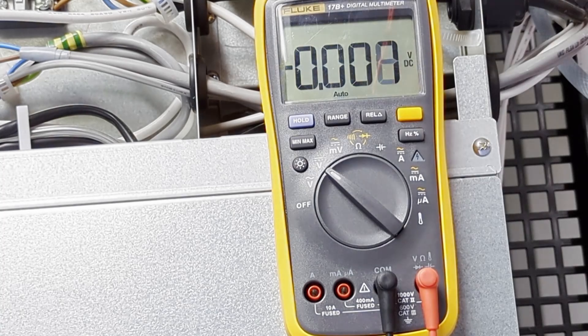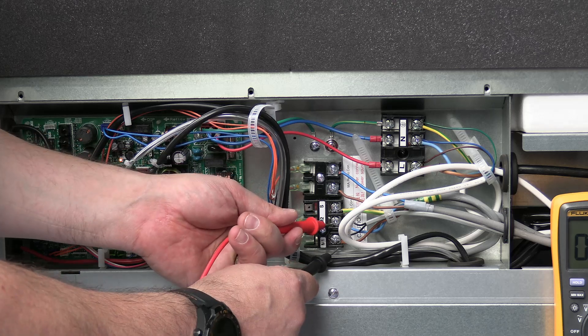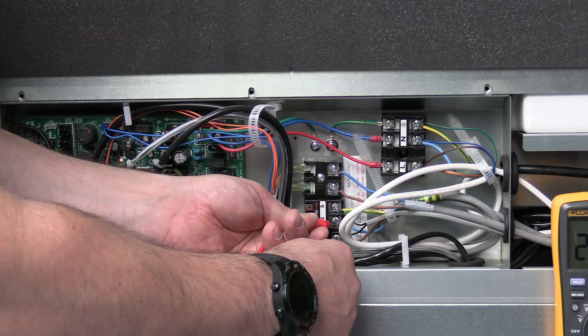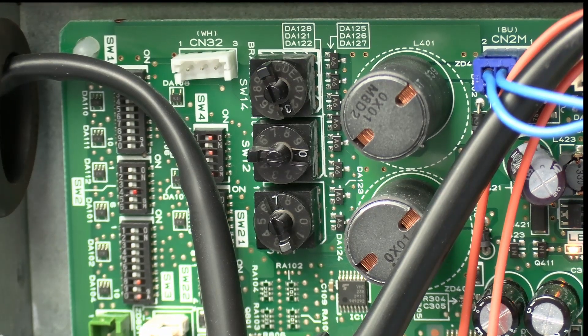Now change the multimeter over to DC voltage to check the communications voltage. Going between M1 and M2, you should see somewhere between 27.5 and 30 volts DC. We've got 29.7 volts DC — that's correct.